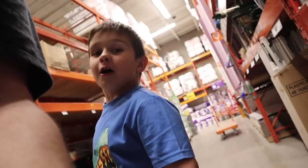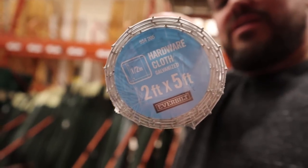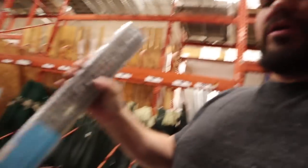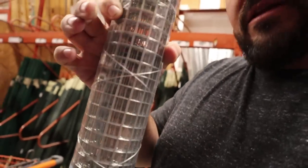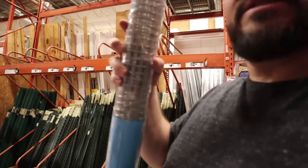We're at Home Depot because we're going to be picking up some metal hardware cloth. My six-year-old Max is over here talking about hardware cloth — I don't know where he learned about that. As Max told us, hardware cloth is exactly what we're looking for. What we need is the squares to be a half-inch or smaller, and that is exactly what this is.